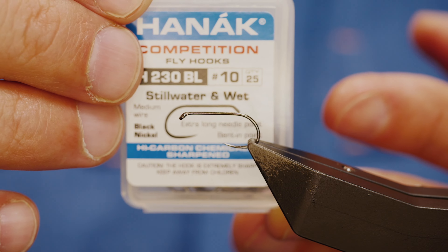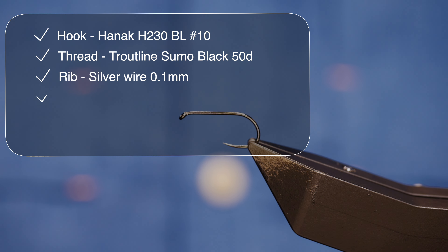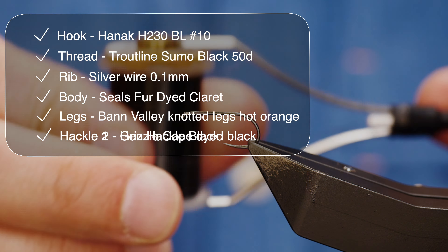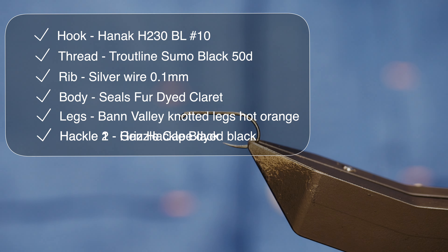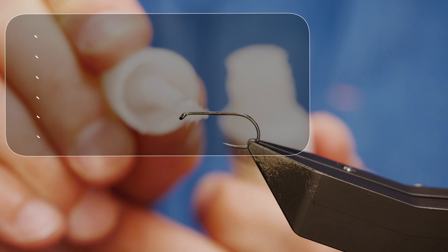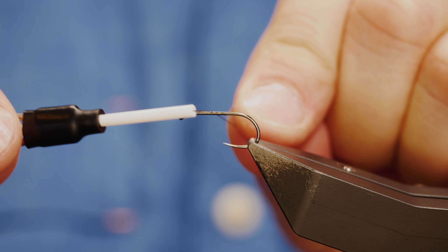The hook in the vice is a Hanak H230 barbless hook, size 10, finished in black nickel on a medium wire. The thread I'm going to be using today is from Troutline — it's the Sumo thread at 50 denier, black. With GSP threads we're going to get a little touch of super glue onto the shank of the hook, spread it up and down, before catching in just behind the eye and laying down a bed of silk.